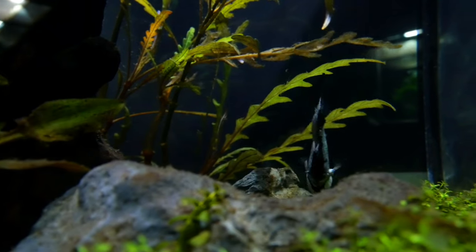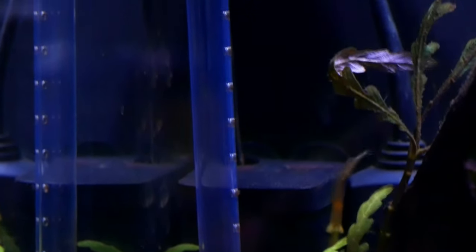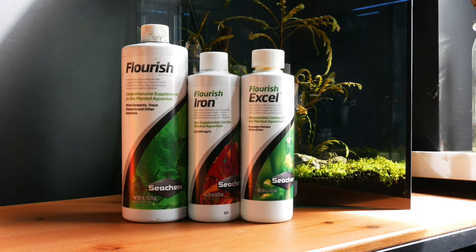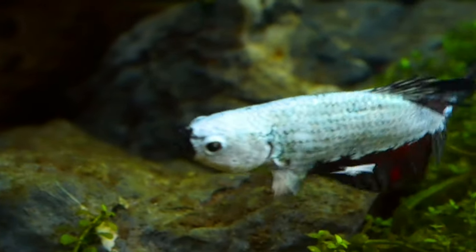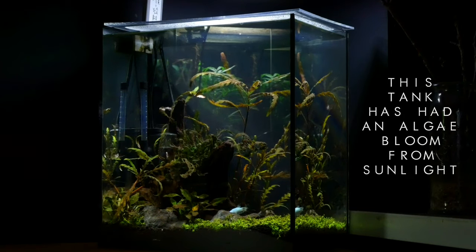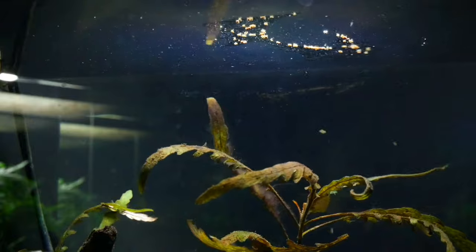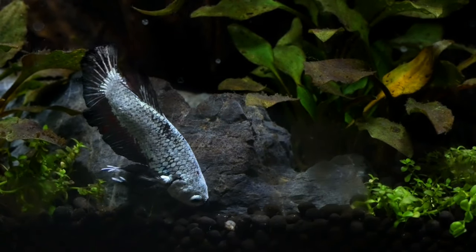This setup, like the other nano tanks, has a simple internal filter and a non-adjustable heater keeping it at 25 degrees. For all my planted tanks I add fertilizers: Flourish Excel every other day, Flourish fertilizer twice a week, and Flourish Iron twice a week. It's really important when adding lots of fertilizers to do a weekly water change to remove excess nutrients and reset the balance — otherwise you risk algae issues and potential health problems for the fish. I feed these nano tanks every other day with a combination of dried foods, flakes, pellets, frozen, and live foods.